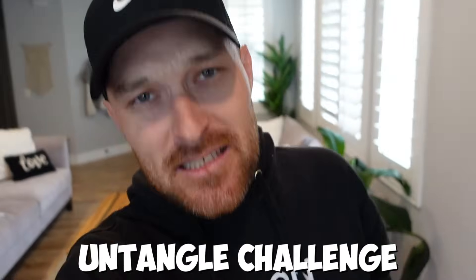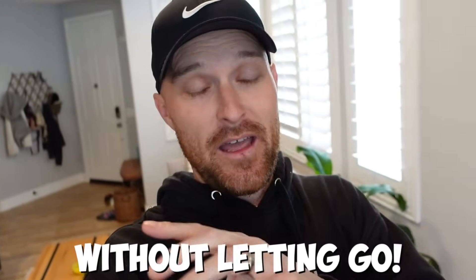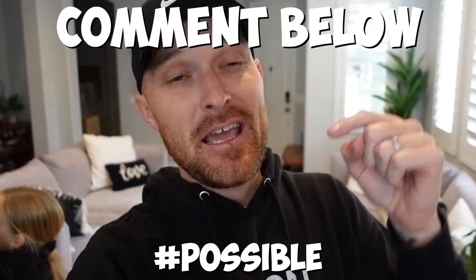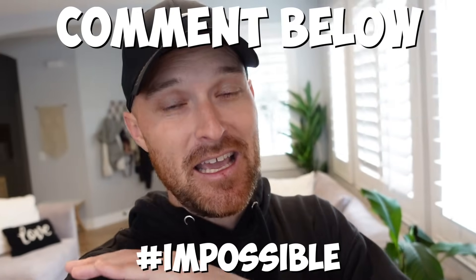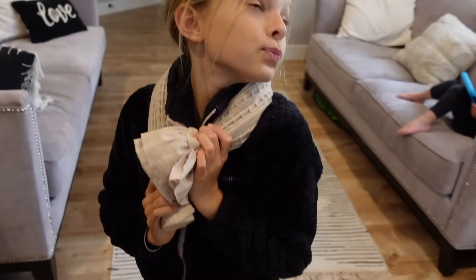The untangle challenge is simple: you basically have two towels, and each person is gonna have a towel on each hand. They're gonna be tangled and they're gonna try and untangle without letting go of the towel. If you think this is possible, put 'possible' in the comments; if you think it's impossible, put 'impossible.' Let's get a vote down there right now!